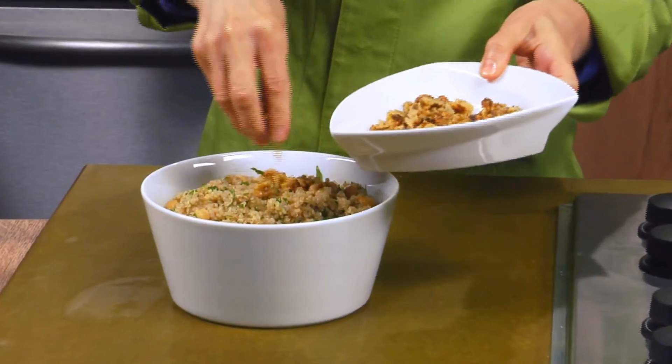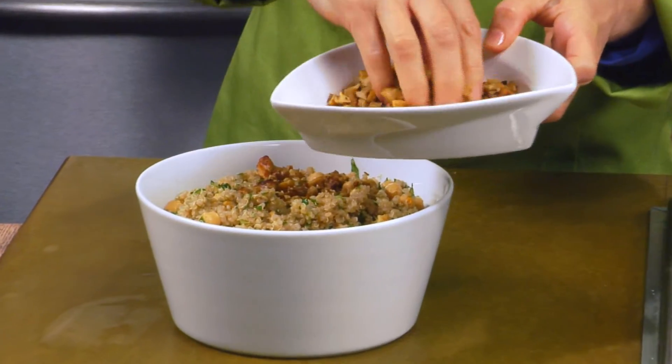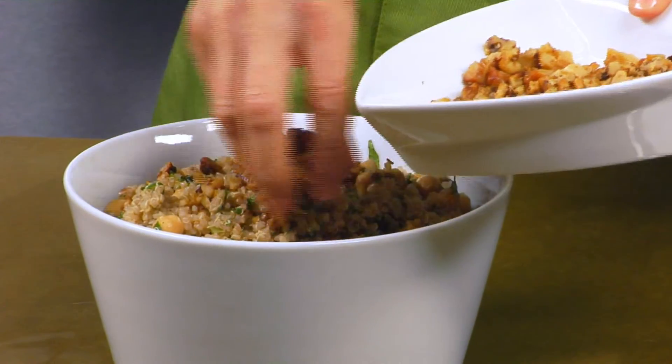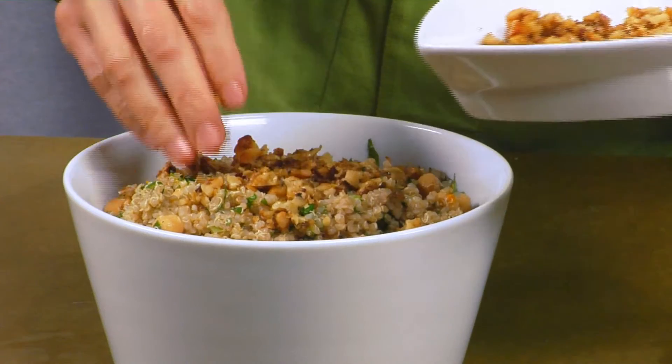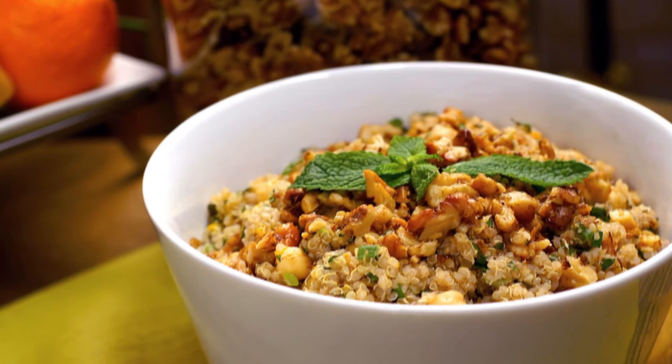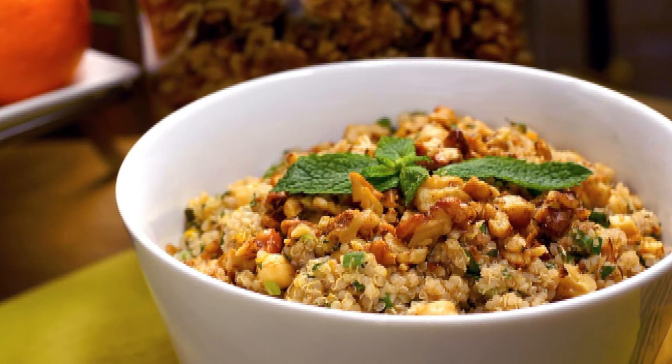I'm going to top it off with my groovy nuts — my walnuts that are spiced with cumin and coriander. And here we have orange walnut quinoa with chickpeas and mint.